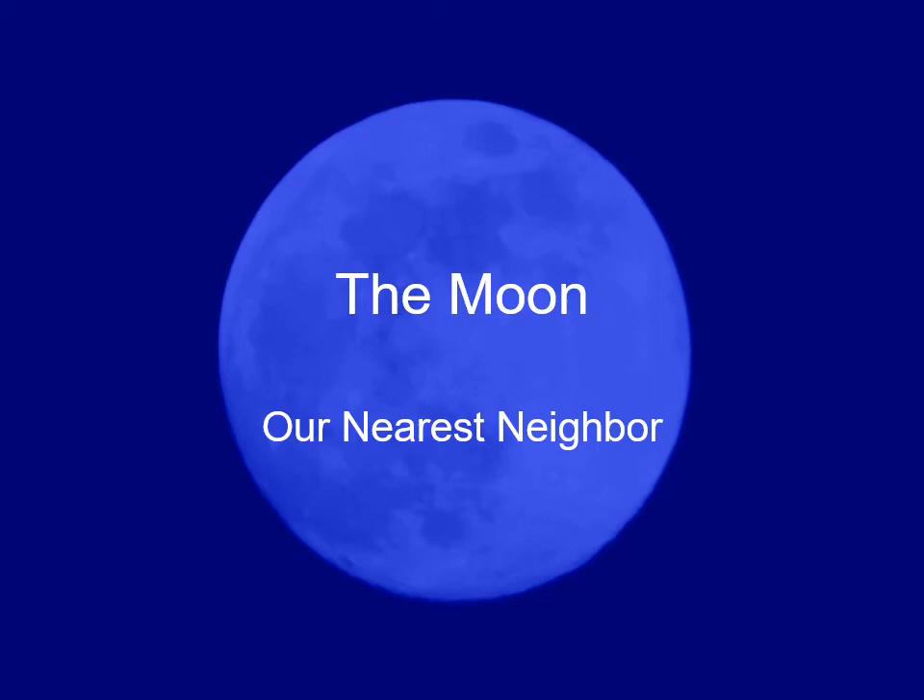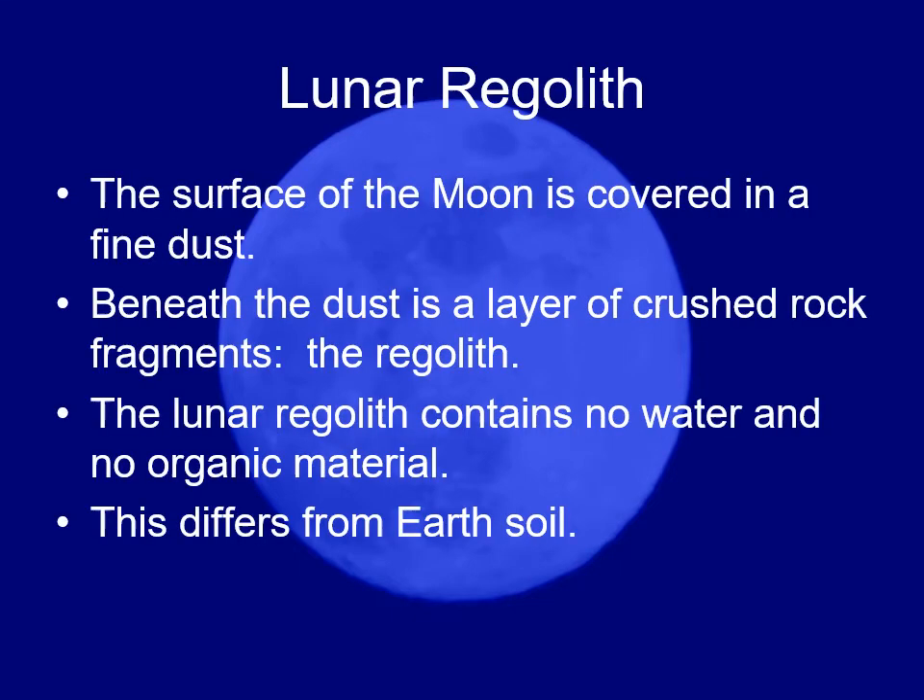We were talking about some of the volcanic features on the moon, and along the way I mentioned that burying a colony or moon base under the surface would let the lunar soil protect it. Let's talk about that lunar soil — it's not really called soil, it's called regolith.